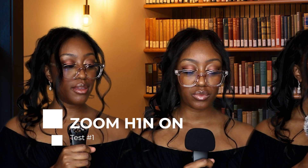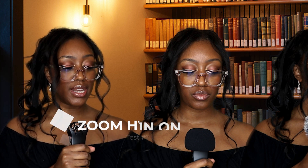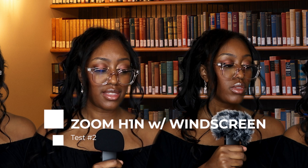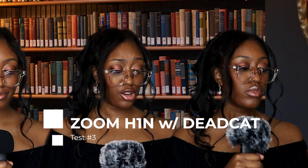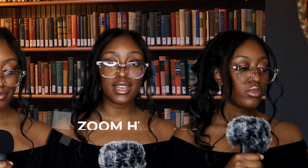The final audio device I want to show you, and my personal favorite, is the Zoom H1n. Here's a demo: I do not like them in a house, I do not like them with a mouse, I do not like them here or there, I do not like them anywhere, I do not like green eggs and ham, I do not like them, Sam I am.